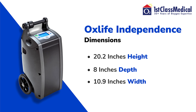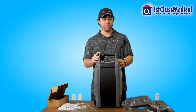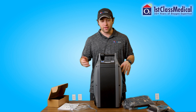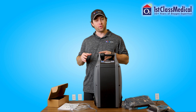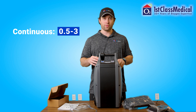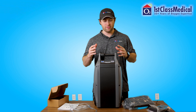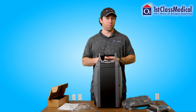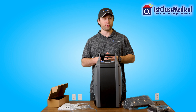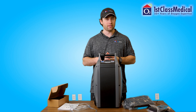The O2 Concepts OxLife Independence dimensions are 20.2 inches in height, 8 inches in depth, and 10.9 inches in width, and it weighs just 19.4 pounds. The reason it's heavier is the compressor needs to be bigger to produce the settings this oxygen concentrator produces — up to three liters per minute on continuous flow and up to a setting of six on pulse flow. Three liters per minute is the highest that portable oxygen concentrators go. But keep in mind, you will have the traveling cart making it easy to carry around like a suitcase.